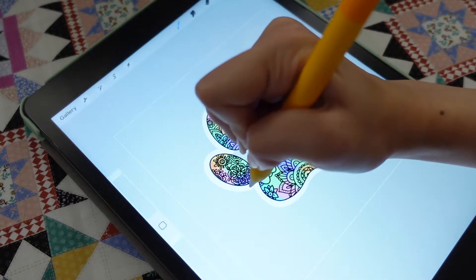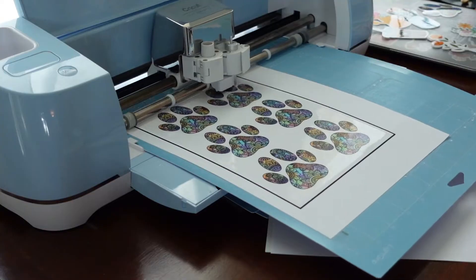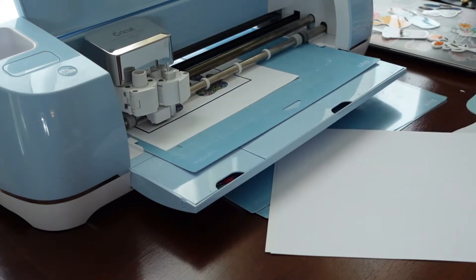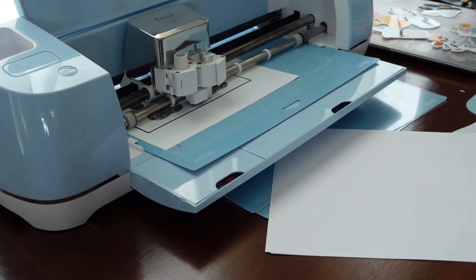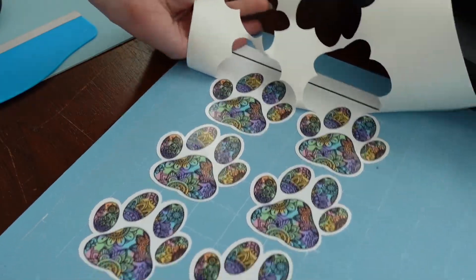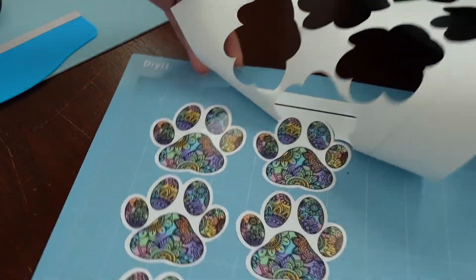Quick disclaimer — there are many ways of outlining stickers, but the ones I am showing are the two ways that I have found the easiest with the best result. The reason you want perfect outlines is because the outline determines where your cutting machine will cut the stickers, so it is important that the cuts are clean in order to get good quality stickers.